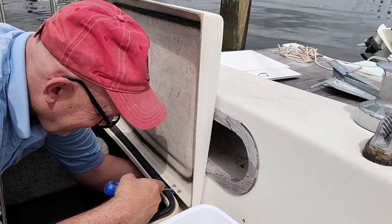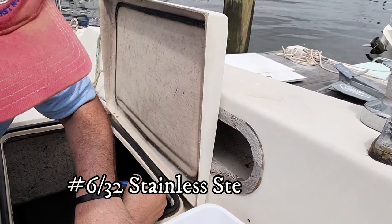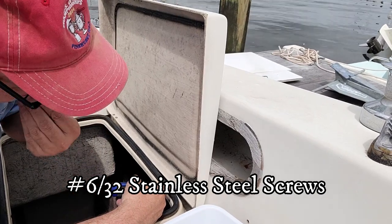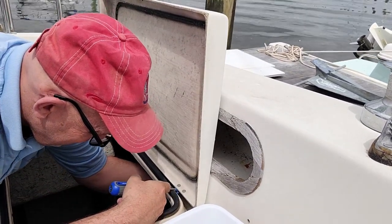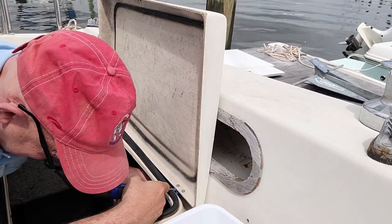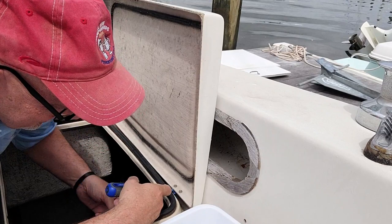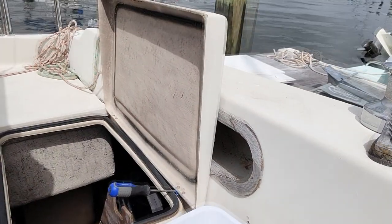To do this I used stainless steel screws, size 6 by 32. I used three-quarter inch long screws — I probably could have used a half inch, but I was by myself and the three-quarter inch made it a little bit easier. I used nylon locking nuts and number six washers.